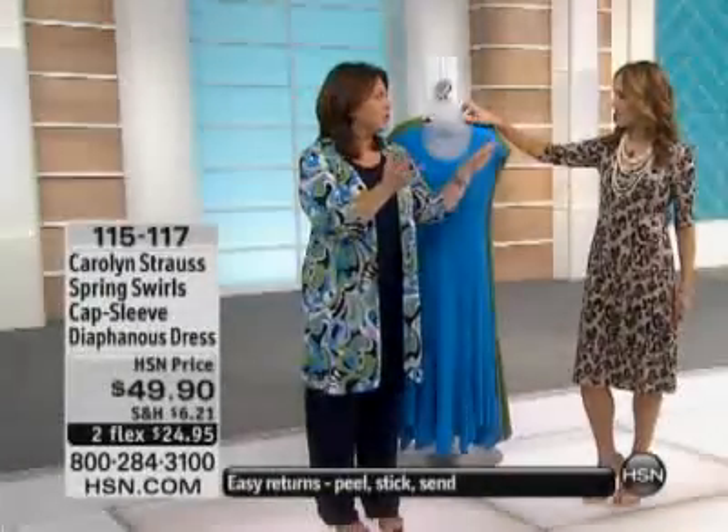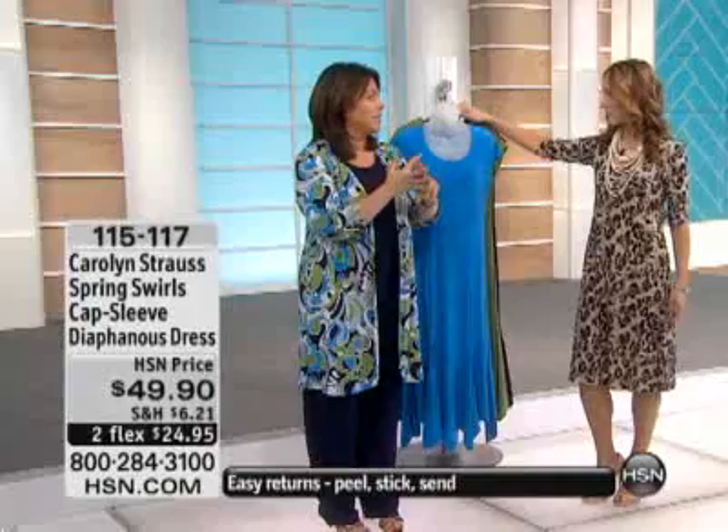It's only the black, which is the animal print that you're wearing, and the fatigue, and then a basic black as well.